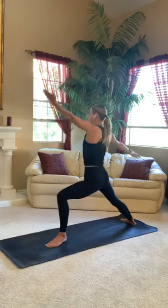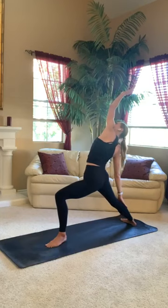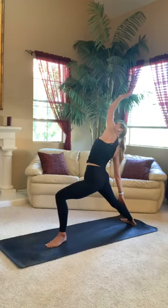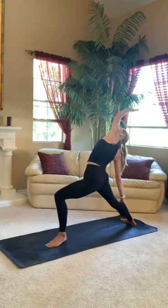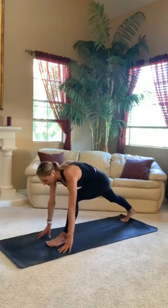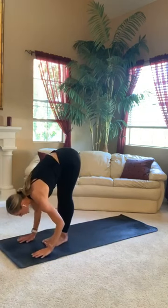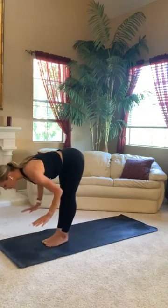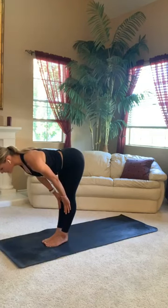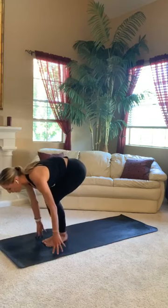Inhale, reverse your warrior. Send your right fingertips up and over like you're high-fiving the back wall. Snap your front knee over your front ankle. Just feel that nice side body stretch. Big breath in. Exhale, cartwheel your arms down towards your mat. Step your left foot in for a forward fold. Take a reset here. Halfway lift — place your hands on your shins, iron out your spine. Exhale, low lunge. Step your right foot back.